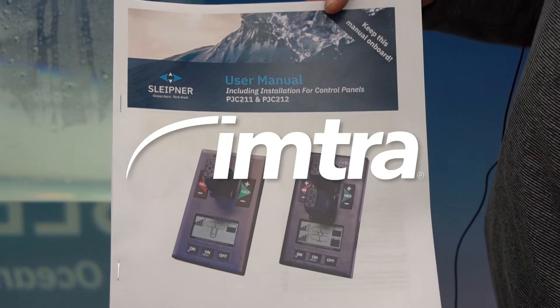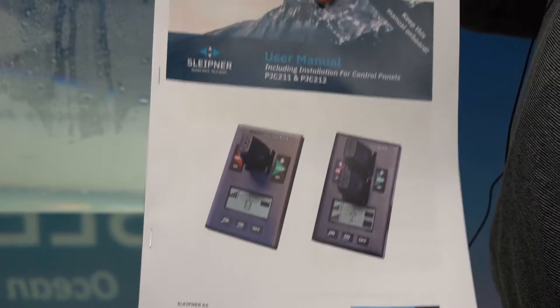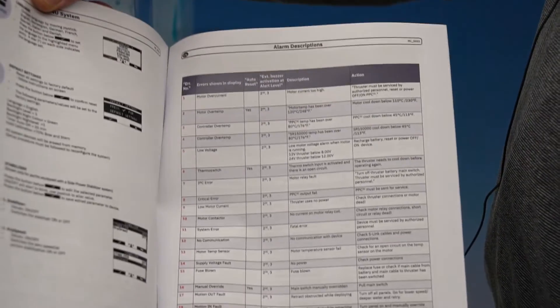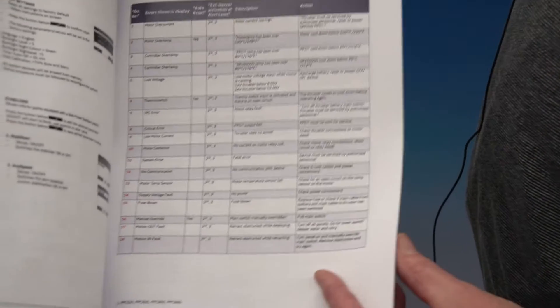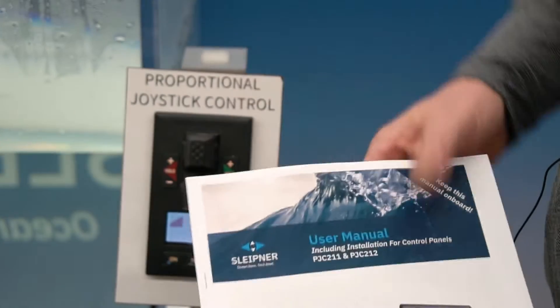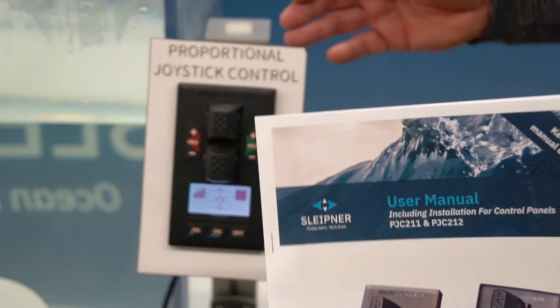All of the PJC control panels are supplied with an install and user manual, which is really important to have on the boat because in the manual are your alarm codes and descriptions of what they tell you to do. This device, initially it's for your setup, but then it works as a diagnostic tool over the life of the system and the thruster.